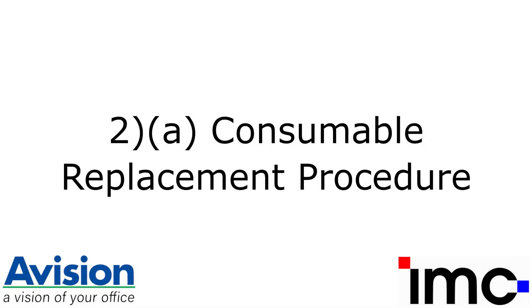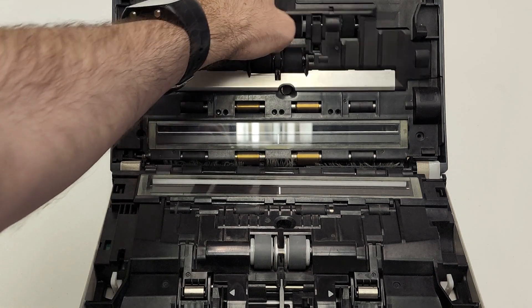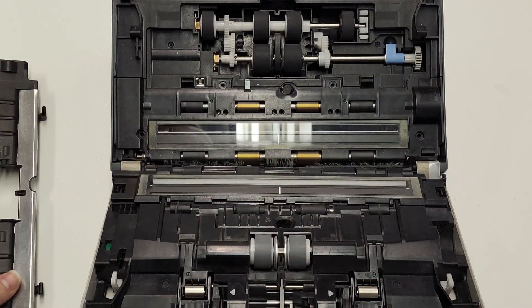Consumable replacement, Part 1: Replacement procedure. For the AD240, AD345G, and AD545GWN, there are three main rollers in the scanner. These are the ADF roller and pickup roller underneath the roller cover on the lower unit of the scanner, as well as the grey reverse roller on the upper unit of the scanner.